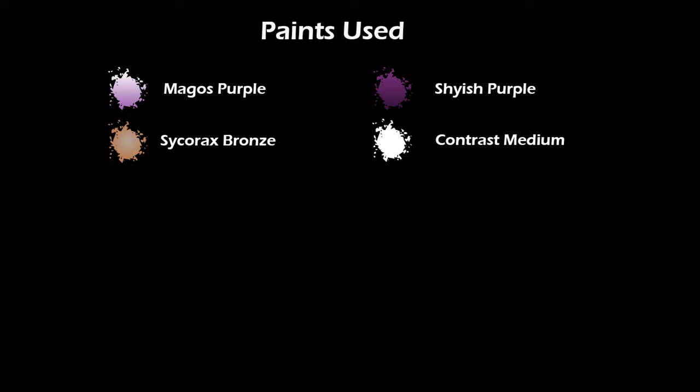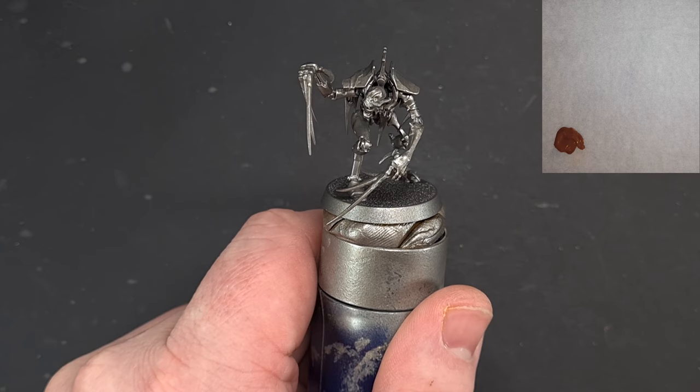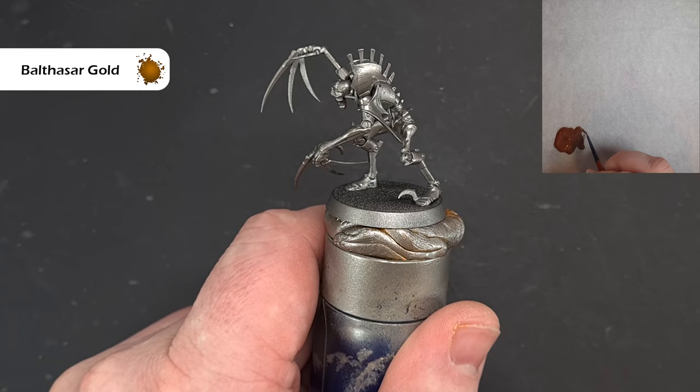Let's get going with this Necron Flayed One. They're going to be fairly straightforward, not too difficult, just a little bit small and fiddly. I've primed the model with Lead Belcher. If you can't get hold of Lead Belcher spray then don't worry, just prime it black and then paint some Lead Belcher over it. The first thing we're going to do is take some Balthasar Gold and get a little bit on the brush.